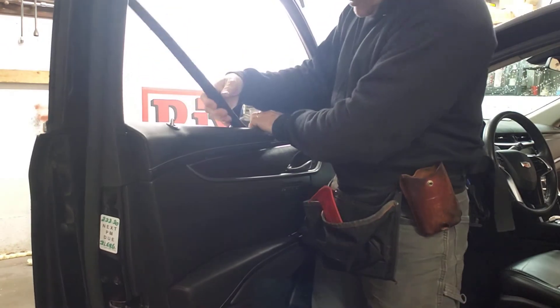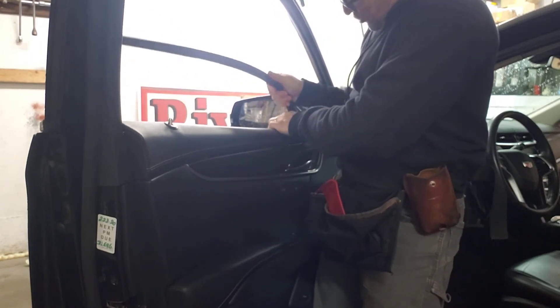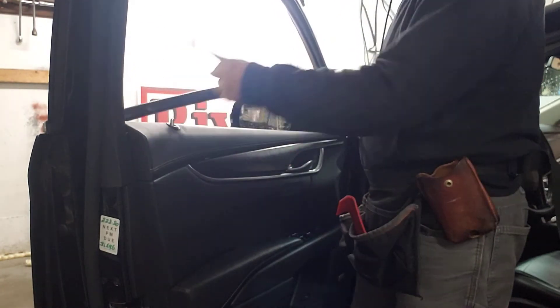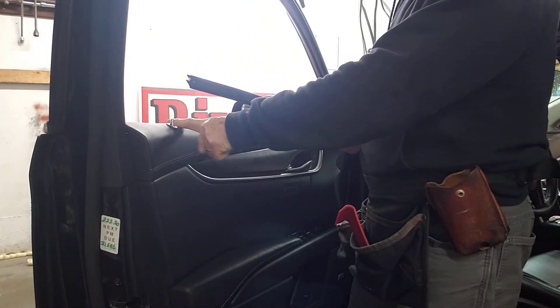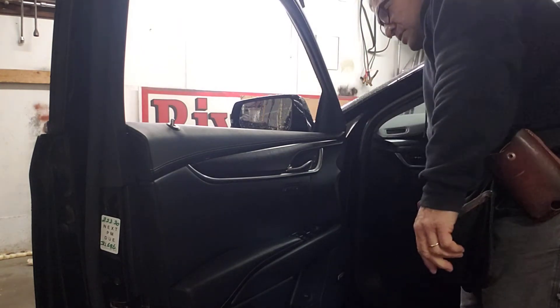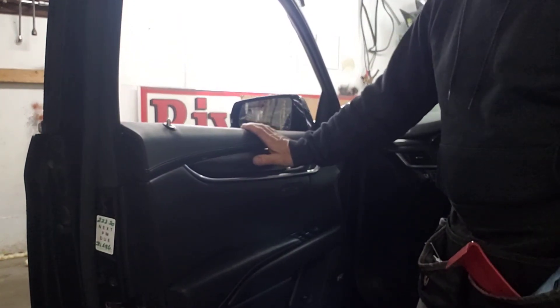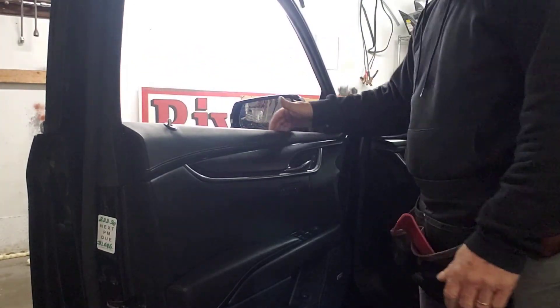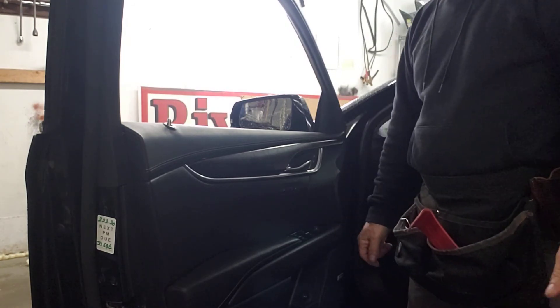I'll give myself a little more space over here and bring it up. Make sure you go slow, because if you pop the clip as you're bringing this up, the clip is going to fall into the door and then you'll have to fish it out. The rear door is absolutely the same process. And of course, if you want to bottom load without the sweep, there's plenty of room now. Good luck, bye bye.